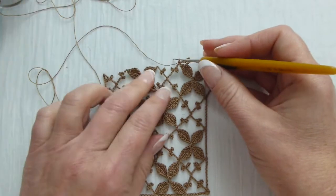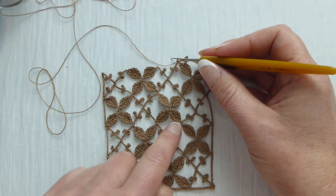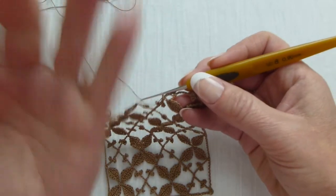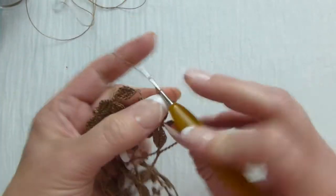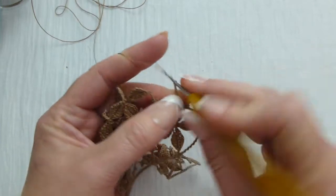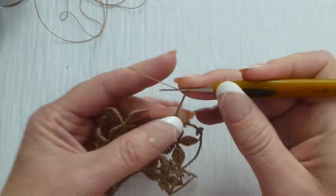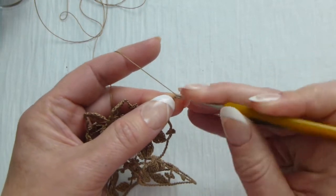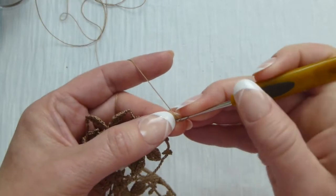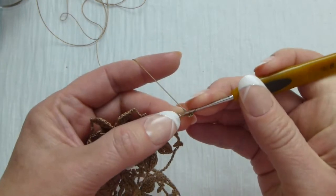If you look at the pattern, we have those bars and above the bars we have leaflets. First we will make the arch that consists of two leaves. To make this arch we make chain eight — one through eight. Now we crochet a leaf. For the leaf we make single crochet, then half double crochet.